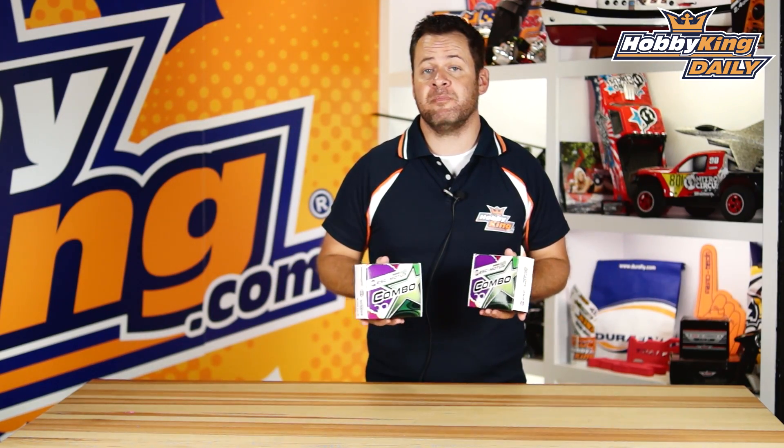ChrisWahabiking.com and it is combo time. Multistar and Afro ESCs came together and we basically picked up the most popular combinations and put them together for you in one easy to buy box. No more waiting for one motor to come in stock and then the ESCs go out of stock, or trying to figure out what ESC and motor combination is perfect for you. We've basically done that for you in these combo sets.